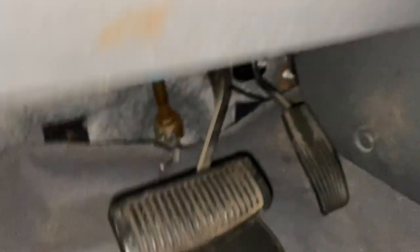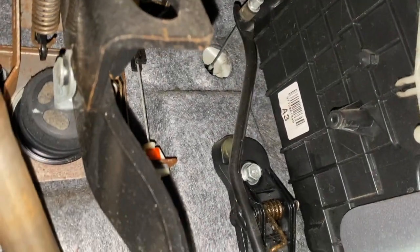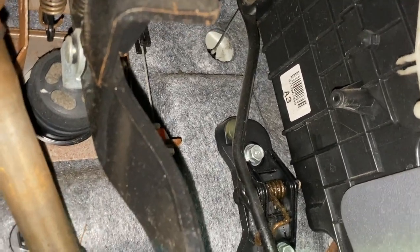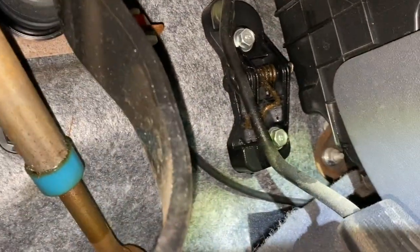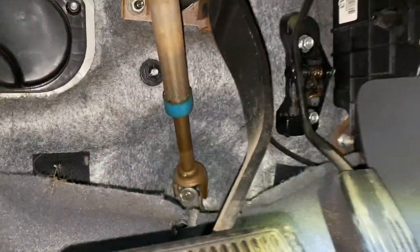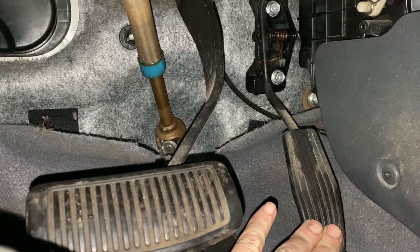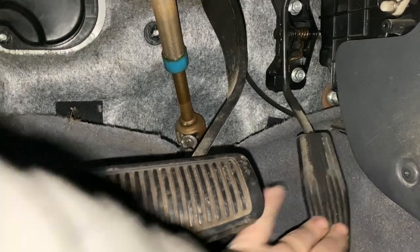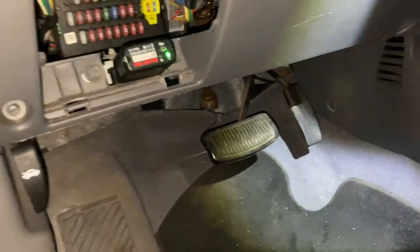Let me show you some key points. Every car is going to be a little bit different, but you get the idea. You can see in the firewall — you can loop it over there and over here, anywhere it has a pivot point. Do it a couple of times, and this car had that problem. Now when you press it, it's smooth and nice — it doesn't jump like it used to.